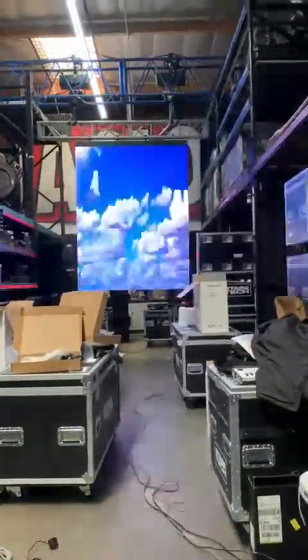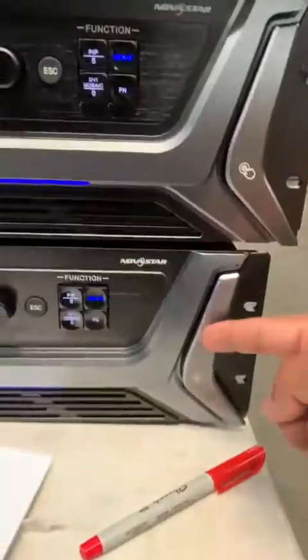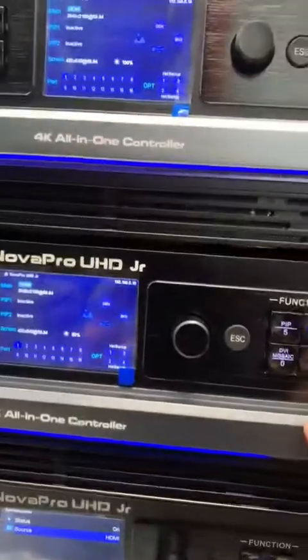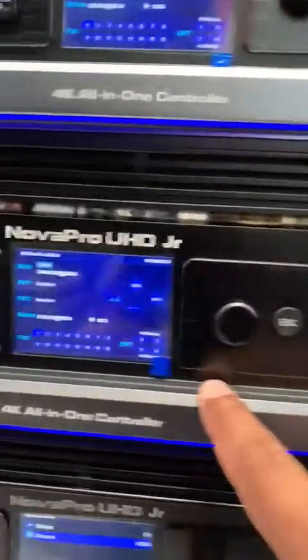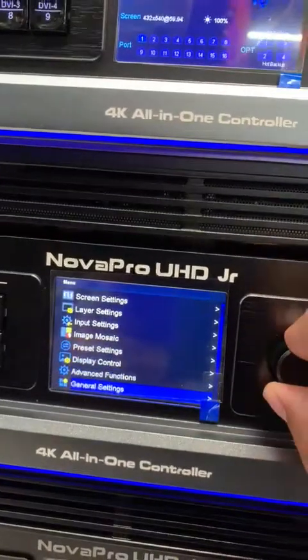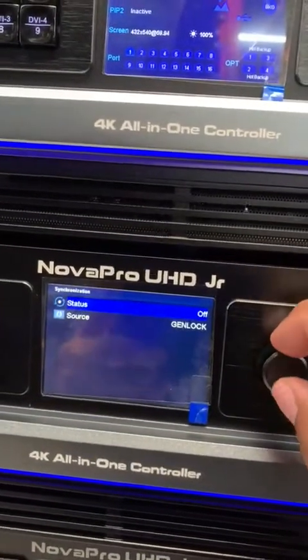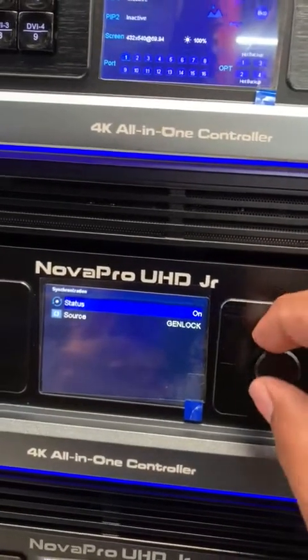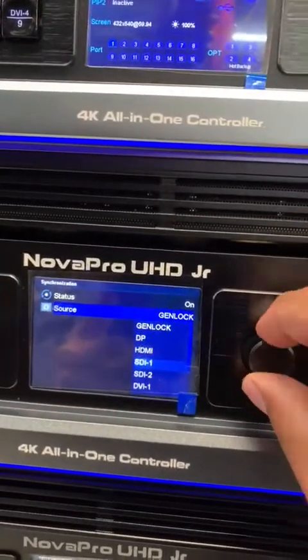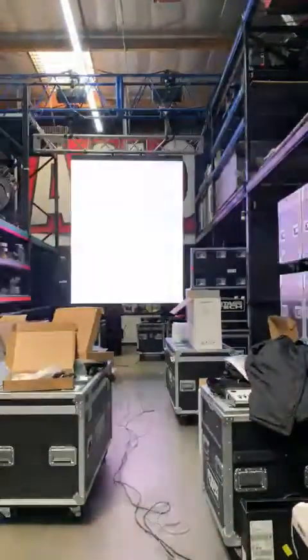Right now we've got those first two columns synchronized, but we still have to do the other two. We have four video processors — that's one, that's two — and we're going to number three right here. Same thing: we go to General Settings, then Synchronization, turn it on, and select our source, which is HDMI again, then press escape.